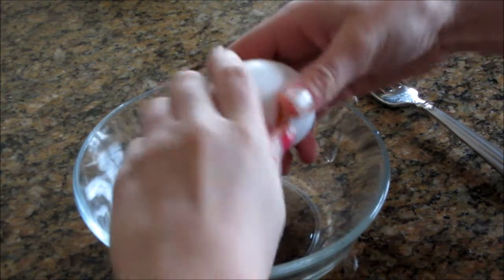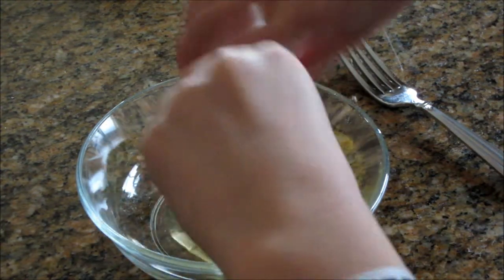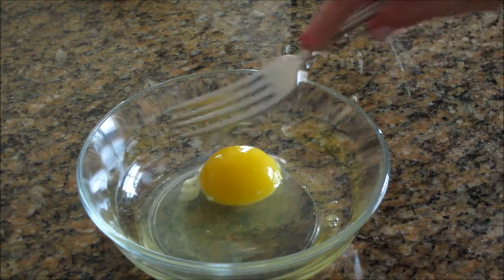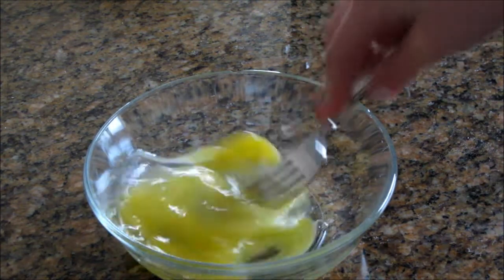So first you're going to take one egg and crack it into a bowl, and then we're just going to take a spoon or knife or whatever, and we're just going to scramble it. Make sure you get it nice and scrambled.